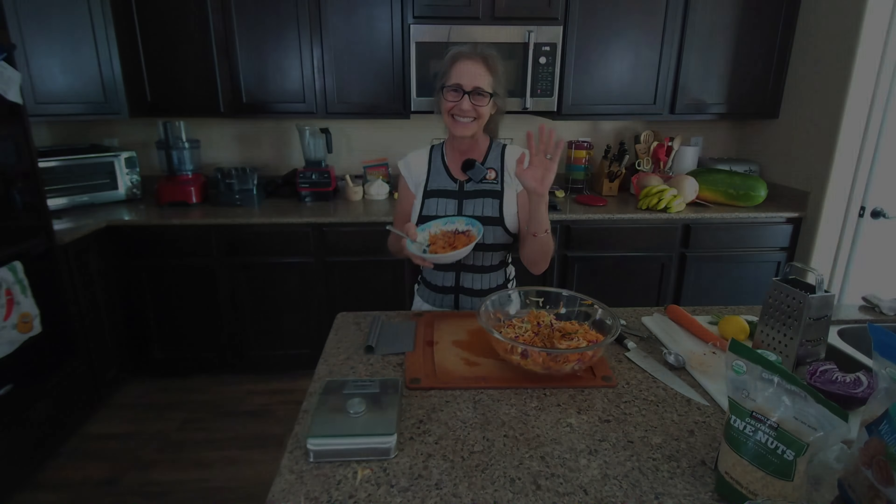Thank you so much for spending this time with me. I hope that this easy summer slaw is something you'll try to incorporate into your diet. Don't forget to eat your greens and give plants a chance. Take care, everyone — we'll see you next time. Bye for now.